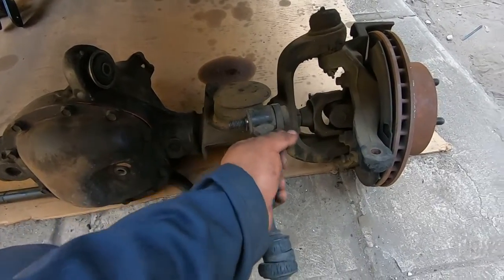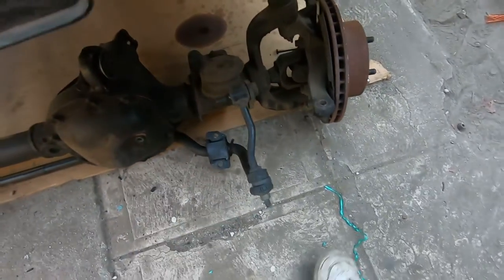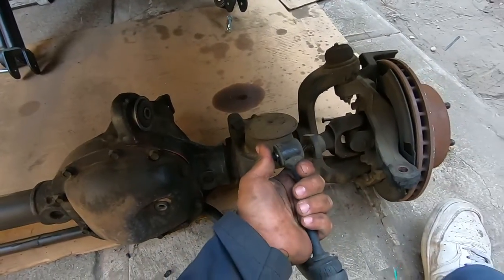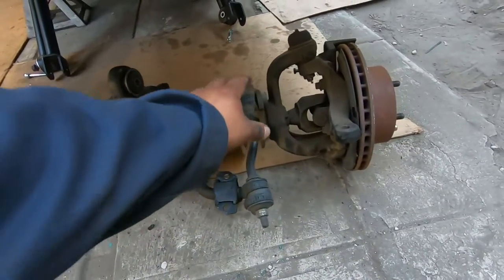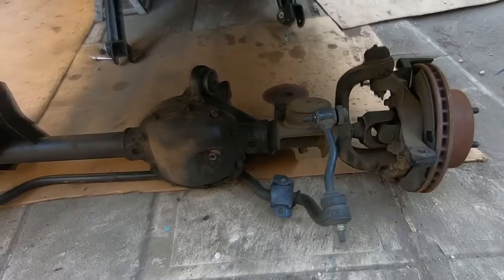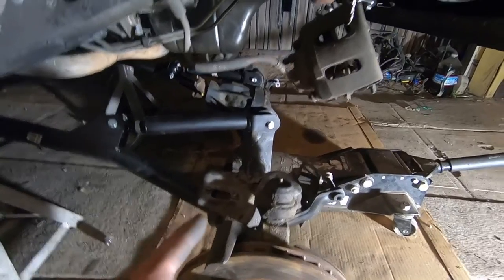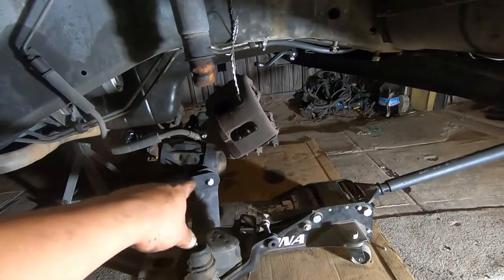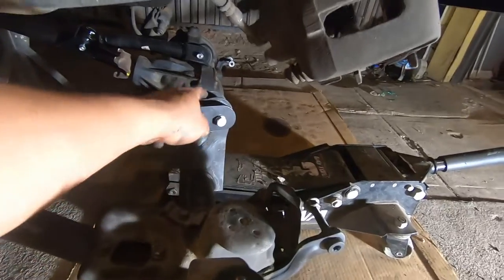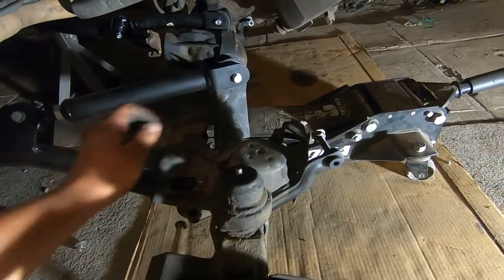Before we slide the diff back we're going to remove the sway bar end links to get the sway bar out of the way so it won't get caught up on anything. Those bushings are going to need to be replaced as well. It's about an 18 millimeter — there's one on each side. You pull it off with the washer and the sway bar end link comes off. It got a bit dark but we were able to install the control arms. We were struggling a little with the upper ones but we jacked it up a bit and that moved the diff enough to install the bolts through the mount.